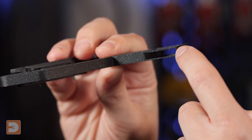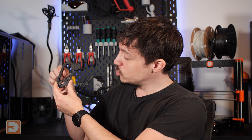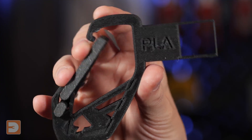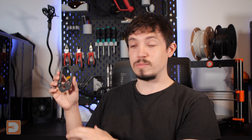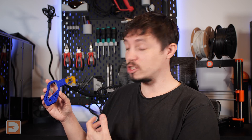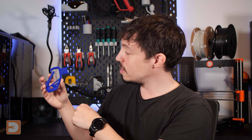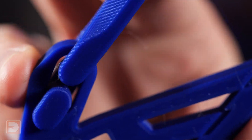With them all printed, let's have a look at how the spring-loaded mechanism performs and how the bridging has turned out. First up is the Virgin PLA, and the bridging has come out perfectly. The actual bridges look almost like they were just printed directly on the bed, with absolutely no issues whatsoever. The body is printed separately to the door, and this just hooks into a hole and becomes an automatic spring mechanism. As this model was recommended to be printed in PLA or PETG, the door worked perfectly. Next up, the RPLA — the recycled PLA — has performed just as well as the Virgin PLA. The bridging is absolutely perfect, looks nice and clean, and the spring-loaded door has the perfect amount of resistance and spring.